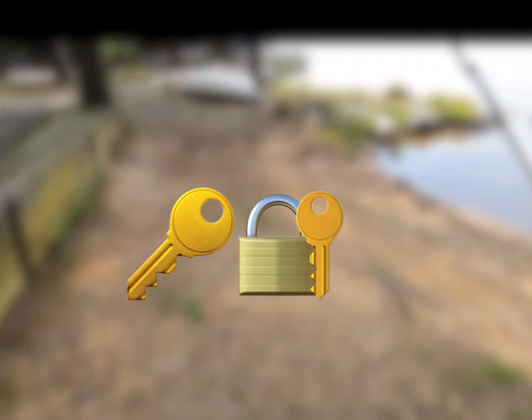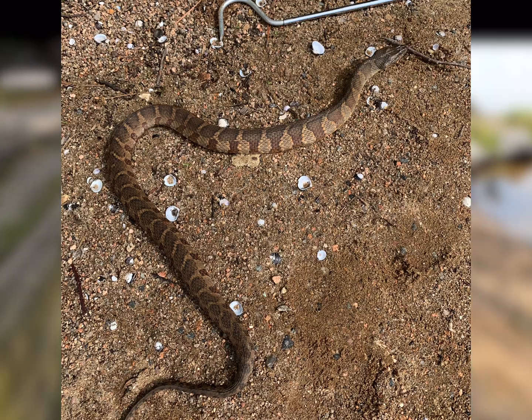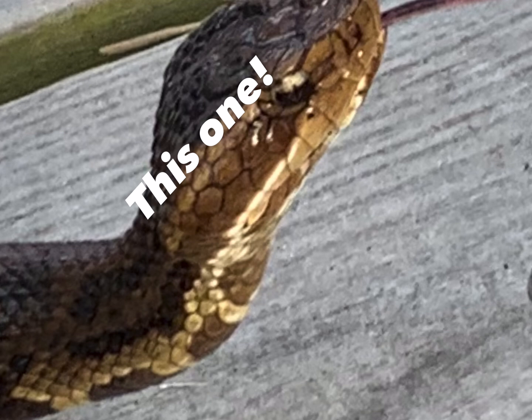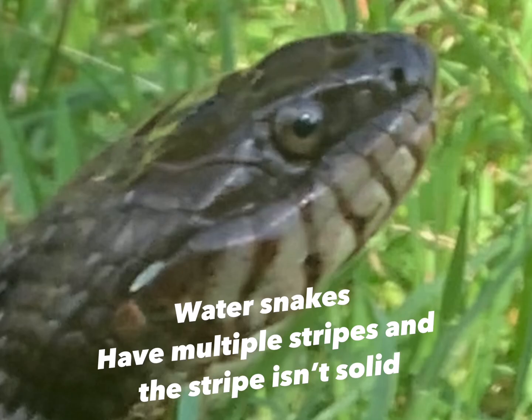A key way to identify a water moccasin from a water snake is by looking at the water moccasin's face. If you see a stripe — what I call a racing stripe — running down the side of the snake's face, then you are dealing with a water moccasin, because a water snake does not have this particular marking.